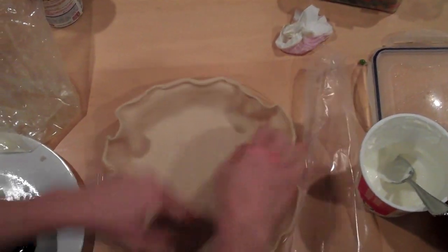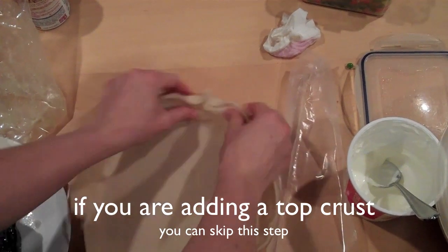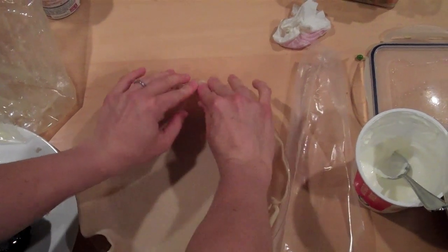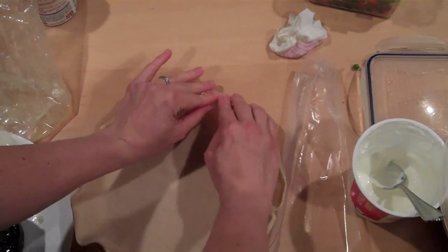It's not too shabby. On the top you can just pinch it or do whatever you want — I just usually pinch it together like that. However you want to do it is fine.